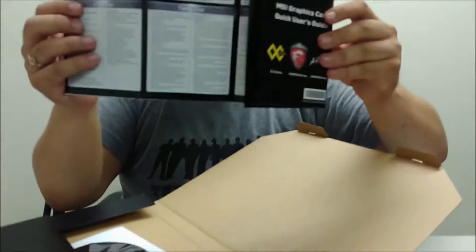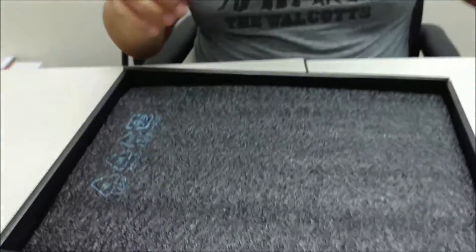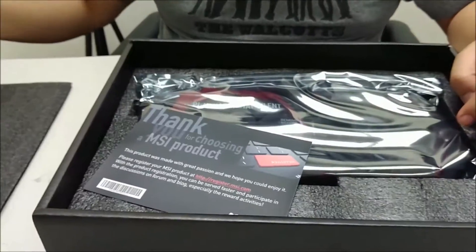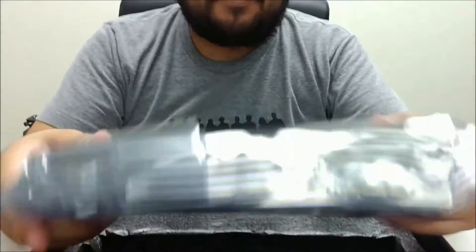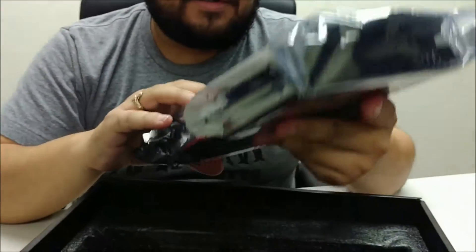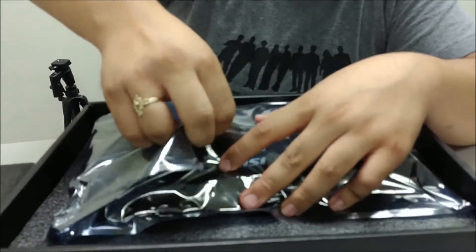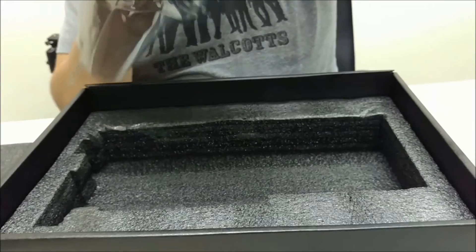As expected, you have a quick start guide — actually a quick start poster in multiple languages — and your driver disk. Moving on to the rest of the contents: setting aside the foam, you have a warranty reminder and a standard anti-static bag. A pretty expected setup for a brand new card.